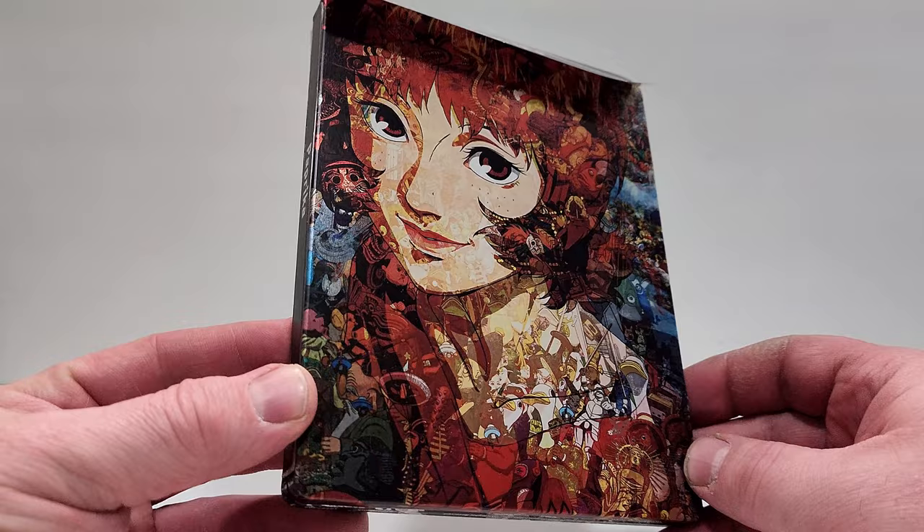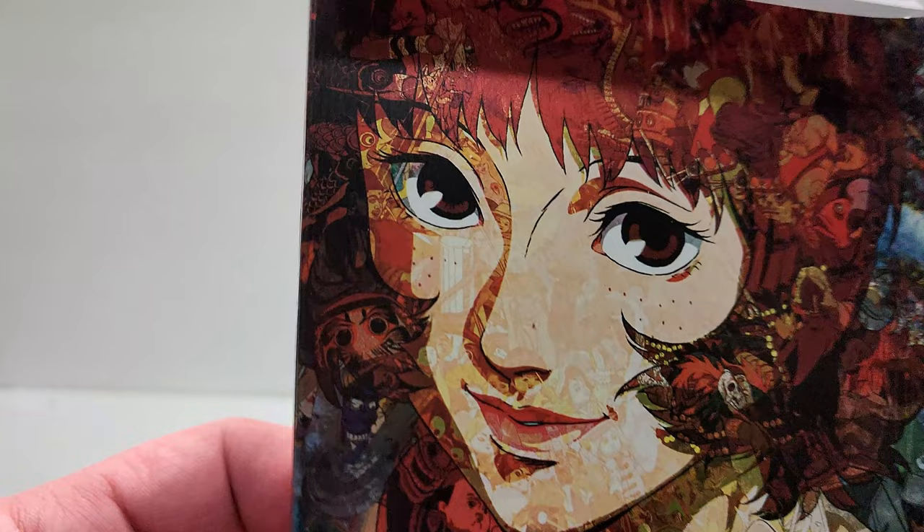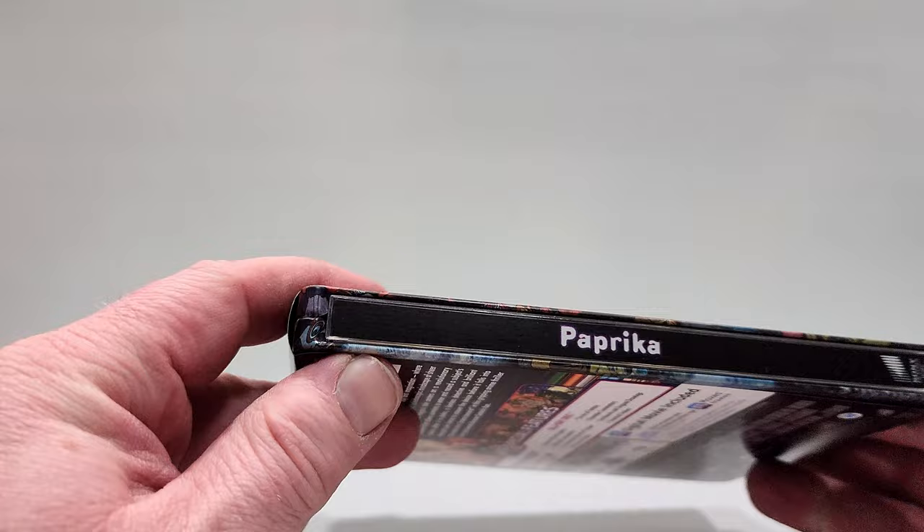This one has a matte finish, and it is a little tough to see, but this picture is actually made up of lots of other pictures as well — very cool look to that. It does include 4K Ultra HD, Blu-ray, and digital.